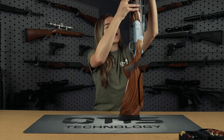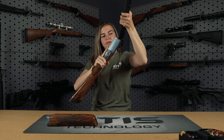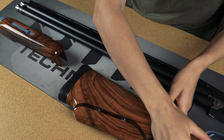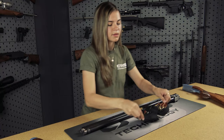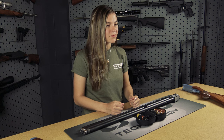For more information on how to properly disassemble your firearm, refer to your owner's manual. Otis has a three-step cleaning process: the first being a wet patch, the second being a bronze brush, and the third being a dry patch. Now let's get out the components that we need.